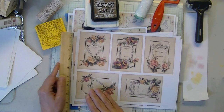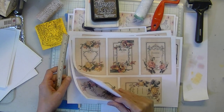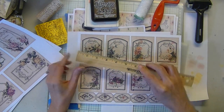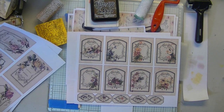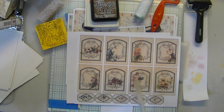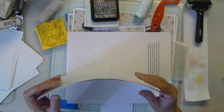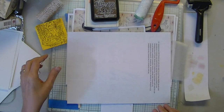Three and a quarter by four and a half, and two and a half by about three and a half. So these can be pretty much ATC size. Just three pages on that — I just created it on the fly, because I'm still working on my next kit.